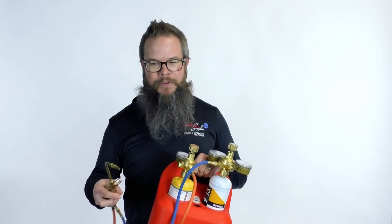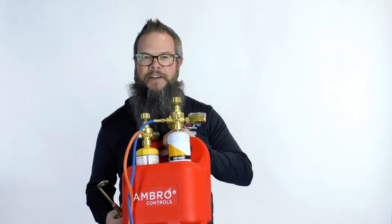Fits in about any place you want to take it. You put it in a five-gallon bucket, take it up on the roof with you. If you've got a small job, it's very simple. It burns just as hot as traditional acetylene and oxygen.